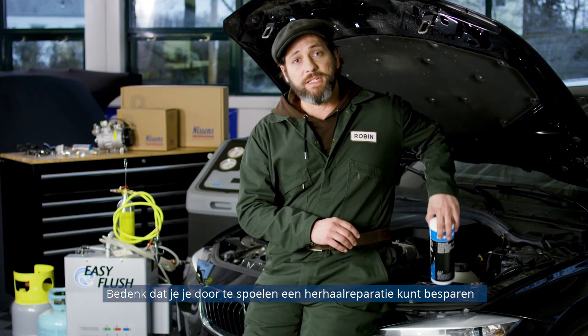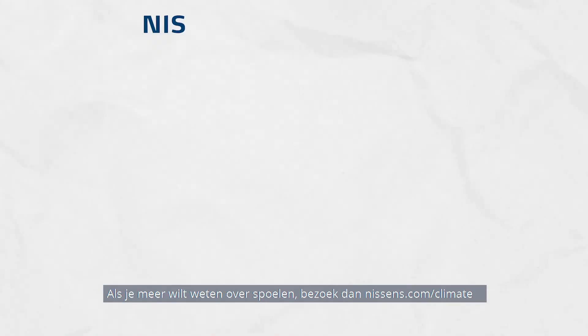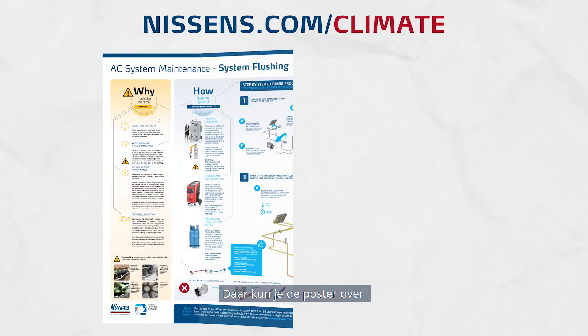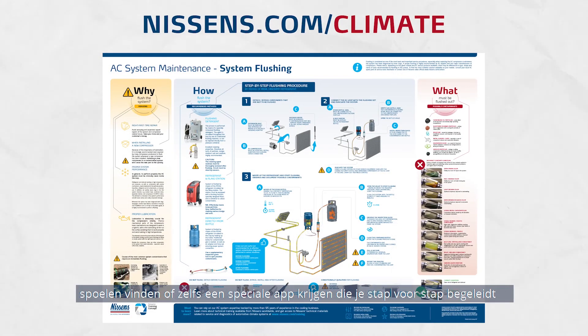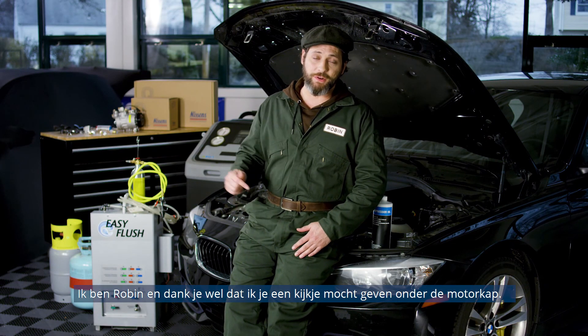Keep in mind, flushing can save you from repeat repair after installing a new compressor. If you would like to learn more about flushing, visit nissons.com/climate. You can find a flushing poster there, or even get a dedicated app to help guide you step by step. I'm Robin, and thanks for letting me show you what's under the hood.